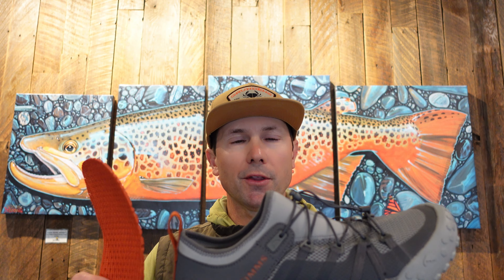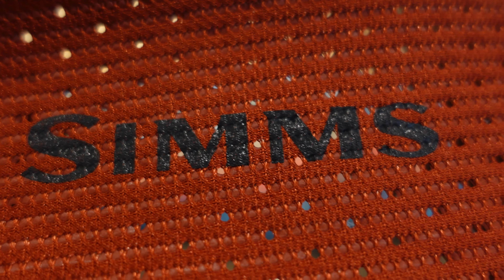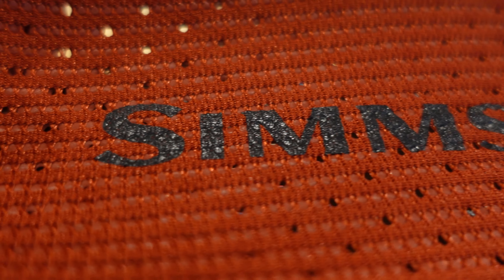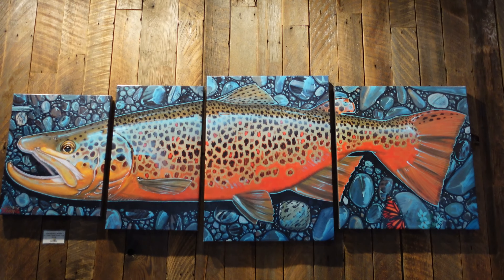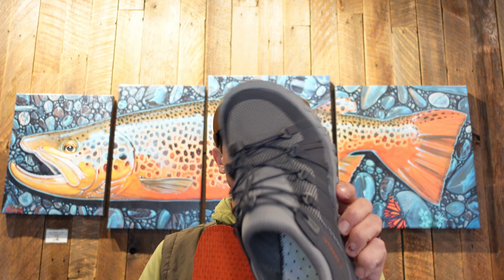It does seem to have pretty comfortable arch support. If you were wearing this primarily in the boat, you could certainly throw in a Superfeet-type insole and really have a shoe with tremendous arch support for those long days on the bow of a skiff. But that's my review of the Sims Pursuit shoe.